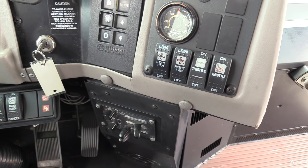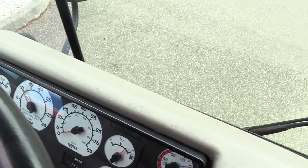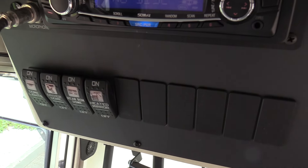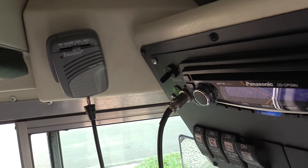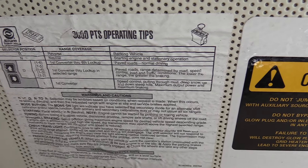Driver heat controls down there, defrost. Windshield's looking good — I did notice a couple of very small dings down low on the lower part of the driver's side windshield. Another switch panel up here for all your courtesy lighting for passengers and the heated mirror switch. AM/FM CD player with a PA mic. You've got a little cubby up here too.